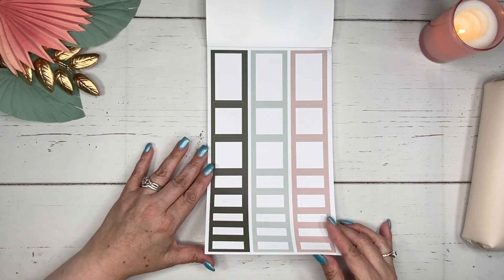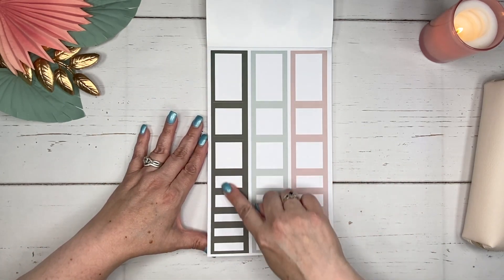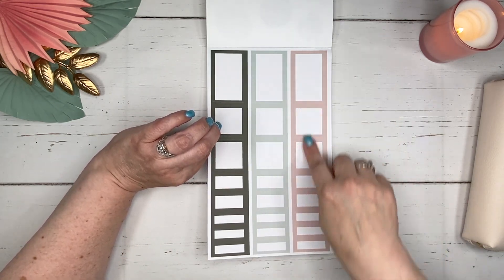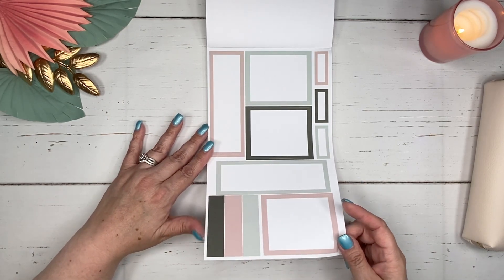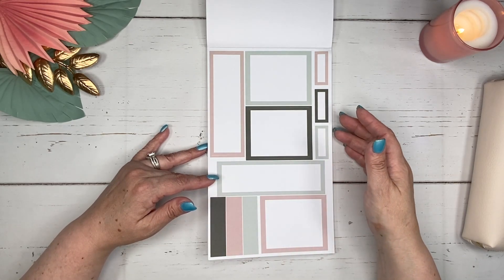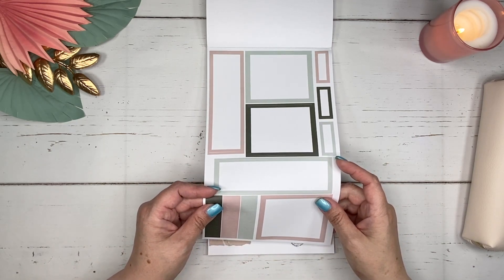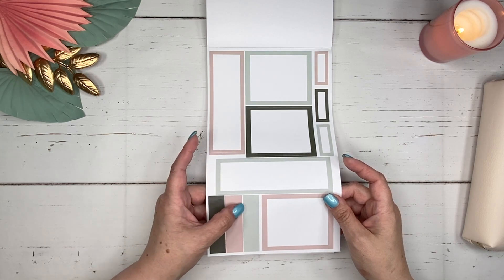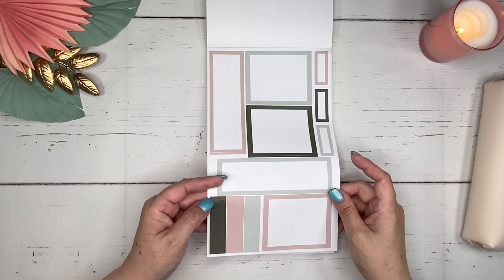Then we have the boxes to coordinate in the color palettes in various sizes, and she is using up the room to the maximum capacity, which is really nice. And then we have another page with some more boxes in different sizes. Down here, you're going to notice these three blocks, but these are actually dots. So we've got dots in all three of the color palettes, which I love the way that she did that.